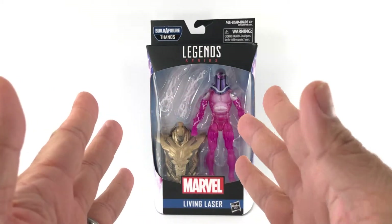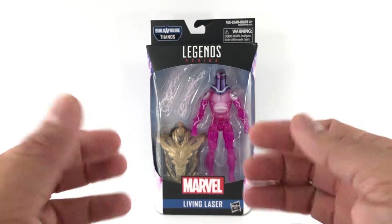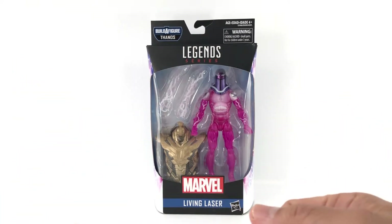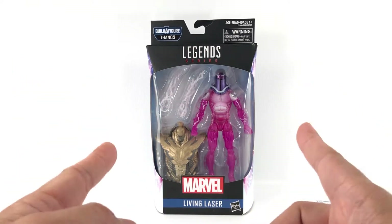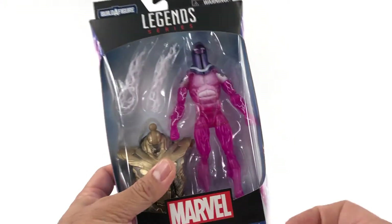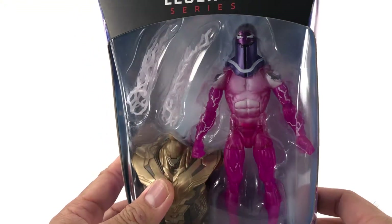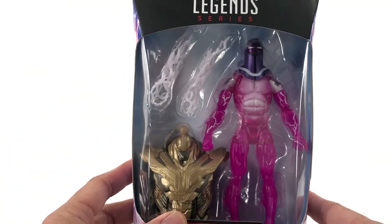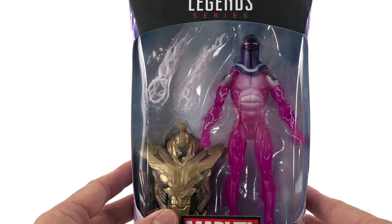I went over to GameStop and said this is broken, I can't play with it anymore, we can't pose it. They said yeah, okay, let's swap it out. And this is what I got. I've been looking forward to Living Laser because he looks amazing.